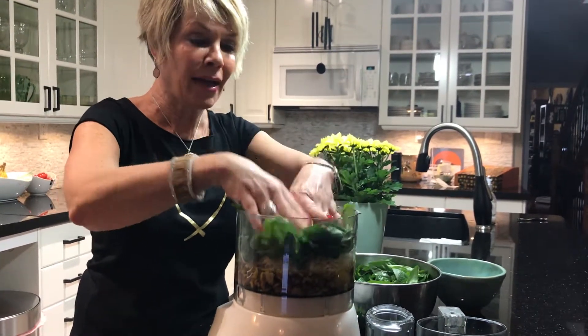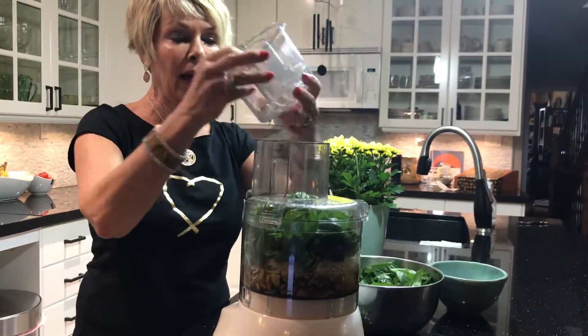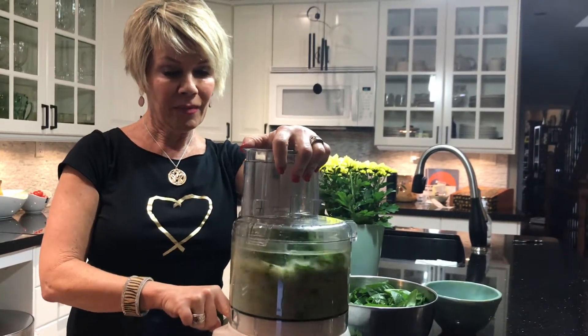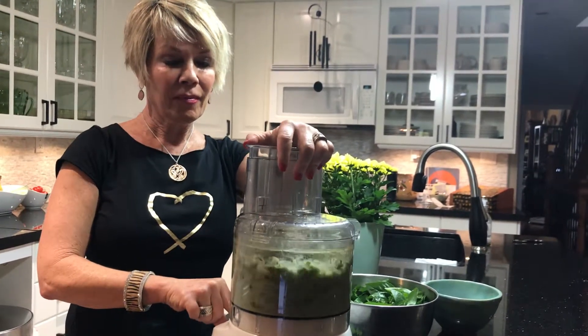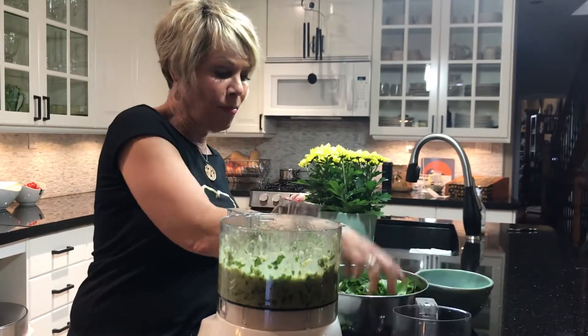So all you do is start adding this in, and as you grind it up you're able to add more and more. So we're just going to pulse it out and then continually add more basil to this.